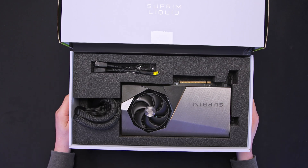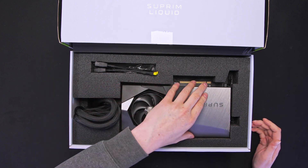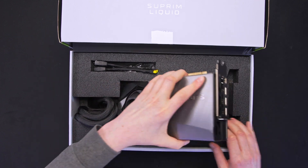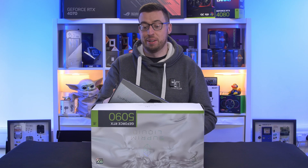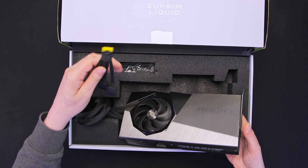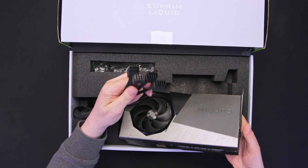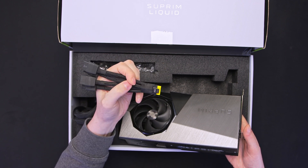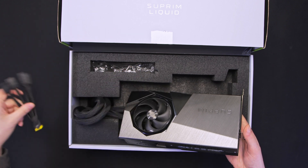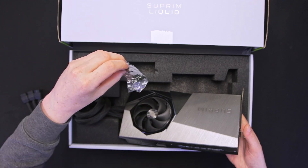Getting straight into it, let's not waste any time. Taking the card out first and foremost - maybe not quite as thick as you'd imagine, but we do have a 360mm radiator attached underneath that I'll show you in a minute. We've also got an adapter in there: four 8-pins to 12W high power, with yellow on it so you can see when it's fully inserted. There are also a couple of Velcro cable ties in there as well.